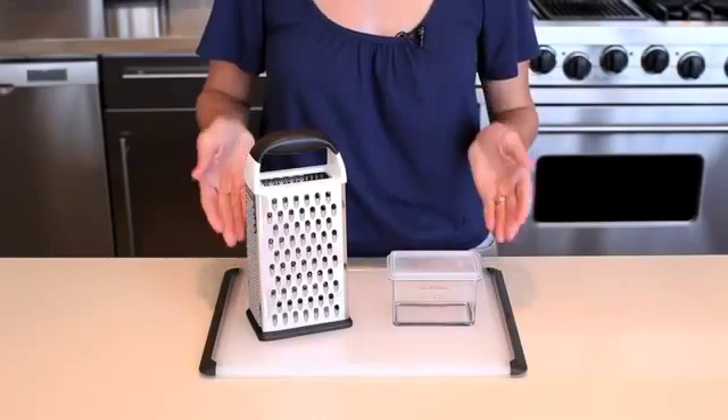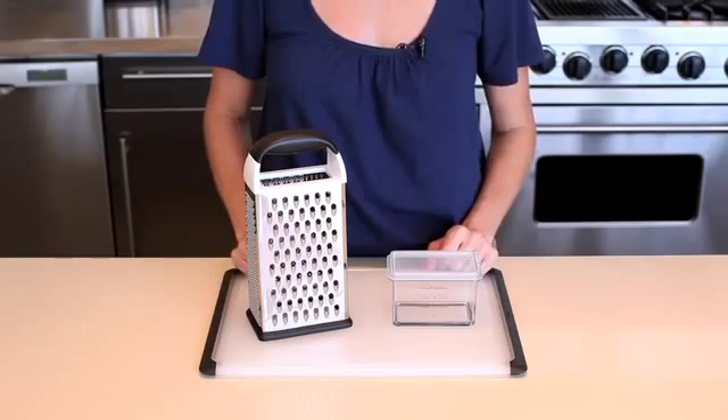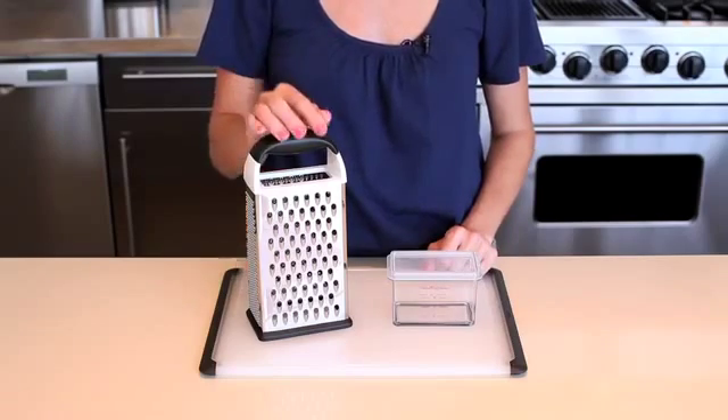Box graters are great to have, but can be pretty clunky to store. We set out to create a compact box grater and added several interesting features along the way. The OXO box grater does the work of a slicer and three graters in one compact tool that fits conveniently in any drawer or cabinet.